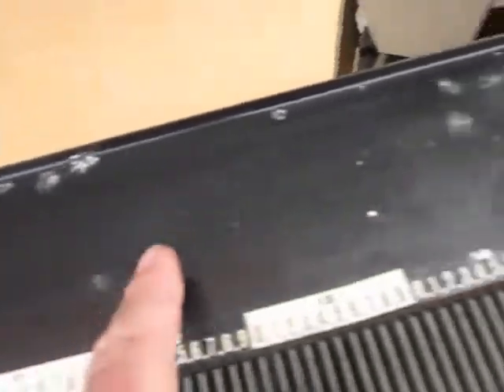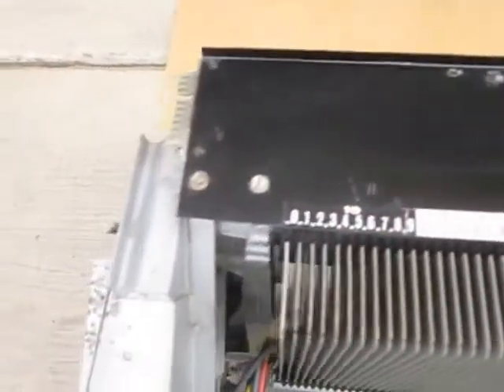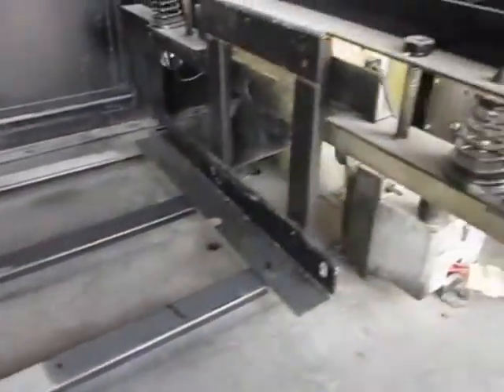The one thing you never want to pick it up from is here — you never want to grab by this. This is not a place to grab. You just lift it up basically on these two and it's going to go in here and sit in there.